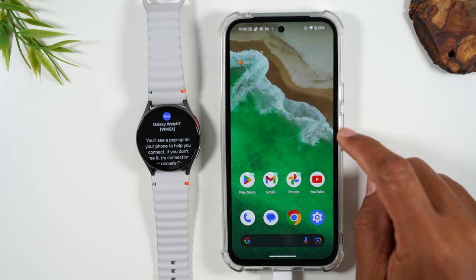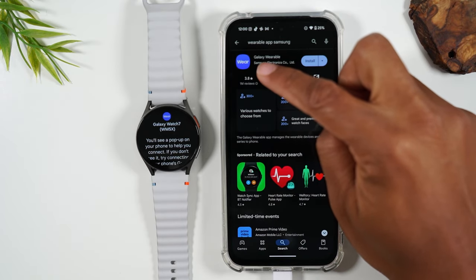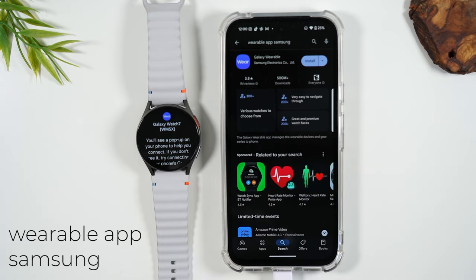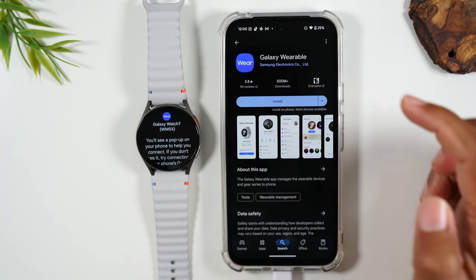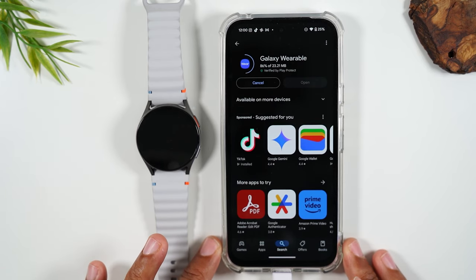On my Android phone, I'm going to go to the Play Store and search for Galaxy Wearable. Type in Galaxy Wearable and it should bring up this app, which you'll simply select and hit install. It's a free app and it takes just a few seconds to download.